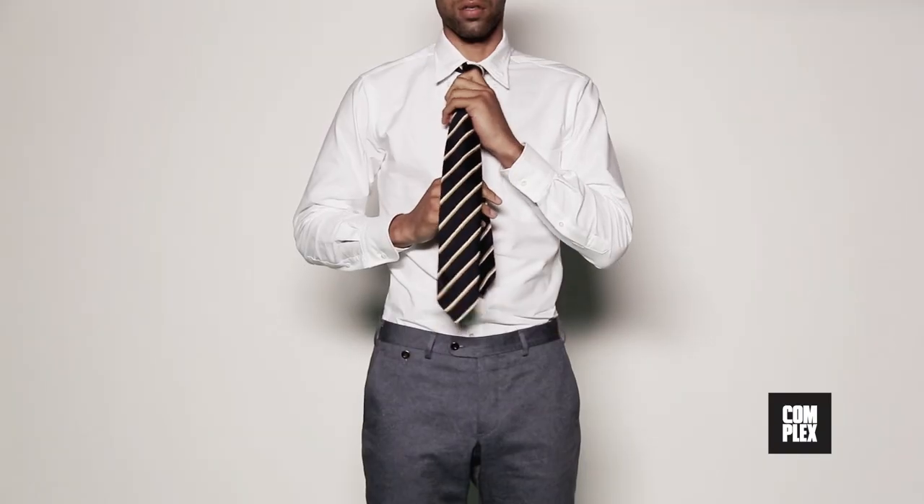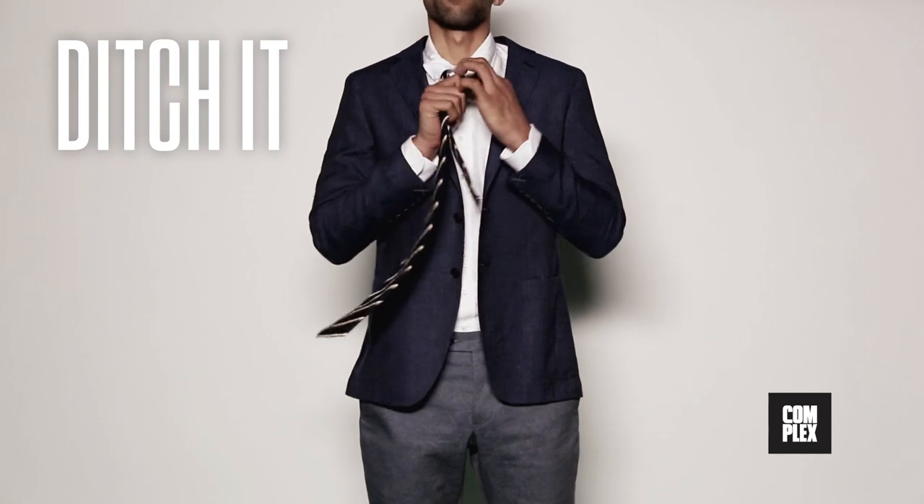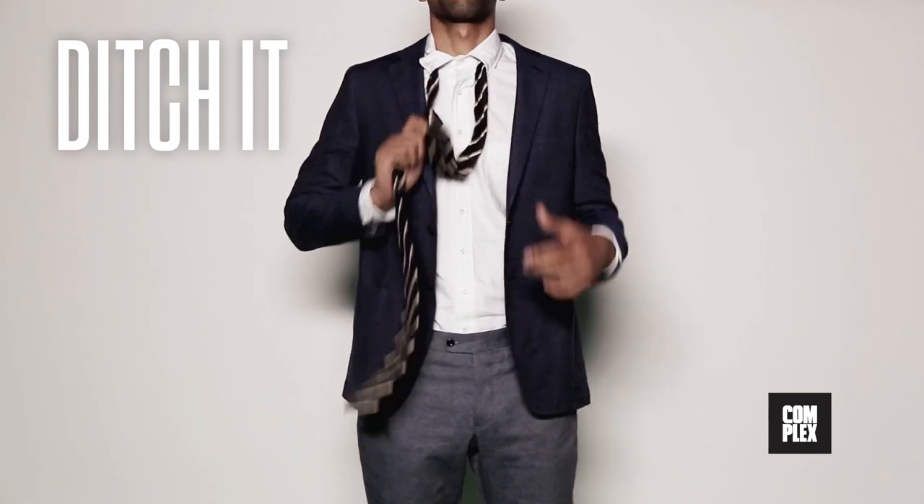And there you go. But there's also an even easier option — leave the top of your shirt buttoned and ditch the tie. The result is a more modern look that's still appropriate for any occasion.